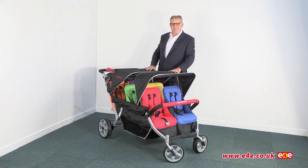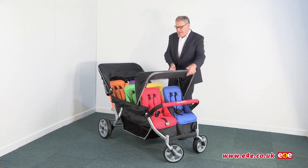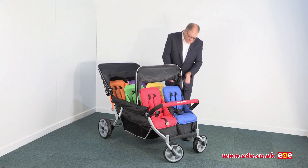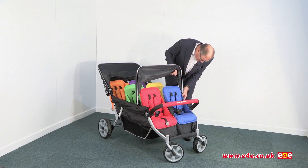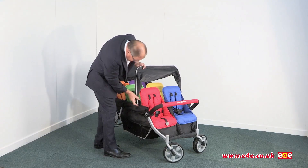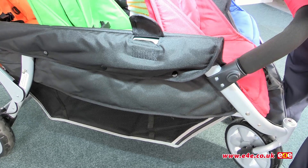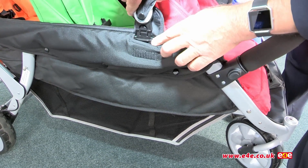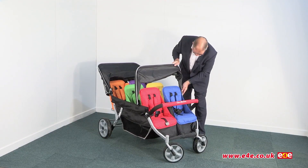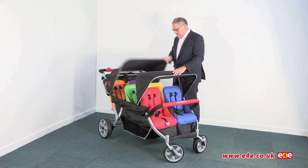As you can see it comes complete with canopies. These fold back very simply, and again the front one too. This is easily removed as well — if you don't want the canopy on, just press a button this side and again over here, as you can see that comes away very easily. Equally we can put this back in position, it just clips in like so, and that's the canopies.